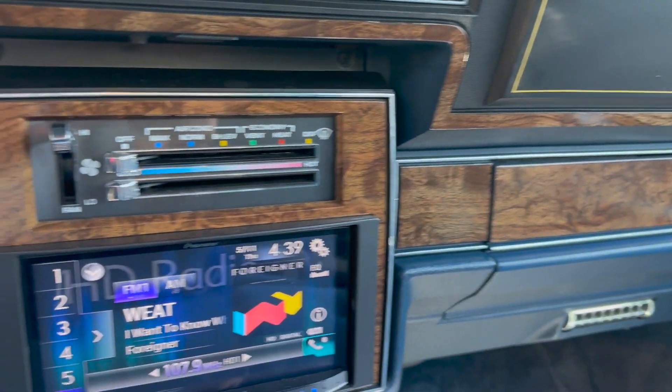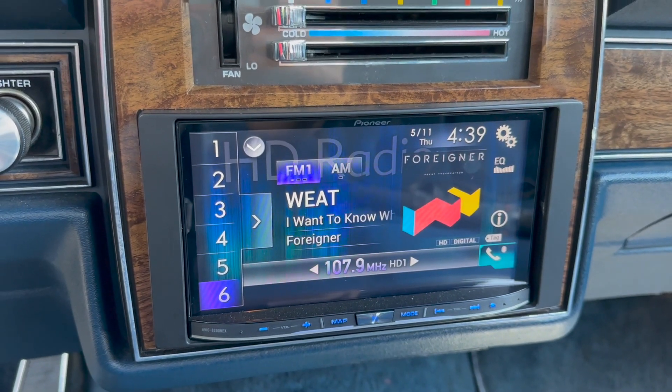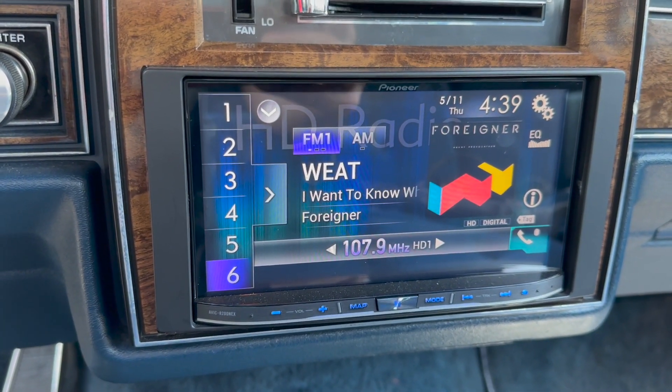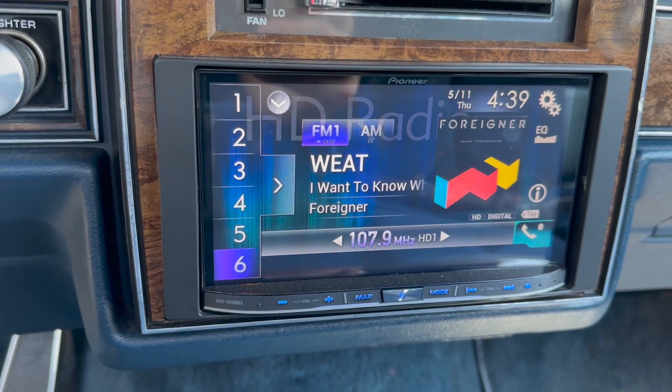Something you'll notice here is that this has an aftermarket head unit and stereo system. This is also nice because it has a backup camera, Bluetooth, and all sorts of great functionality.